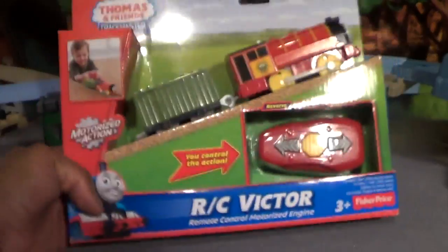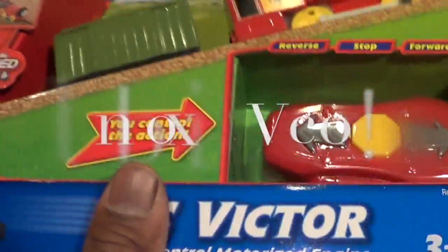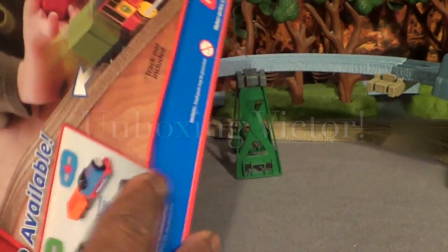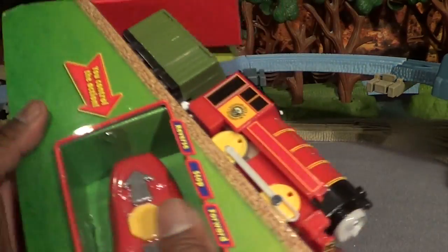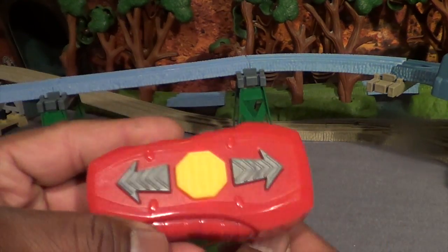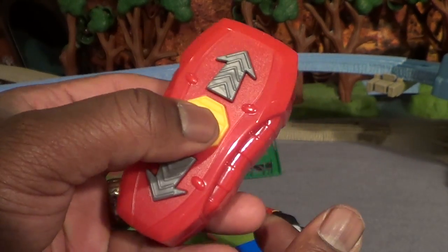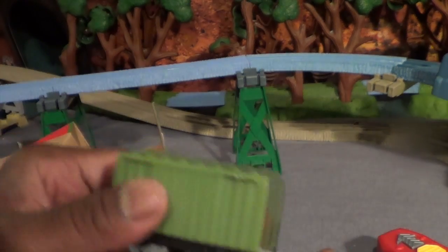We're gonna unbox him — here he is right here. Let's get him out and see what he's made of. Let's take a look at the remote. It looks just like the other ones — no big deal — just a remote with a forward, a backwards, and a stop.